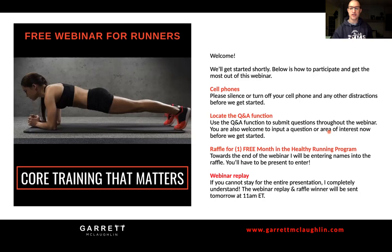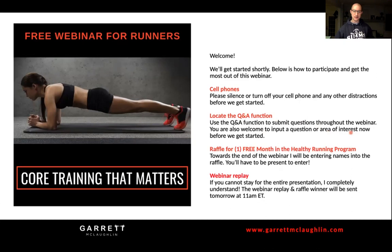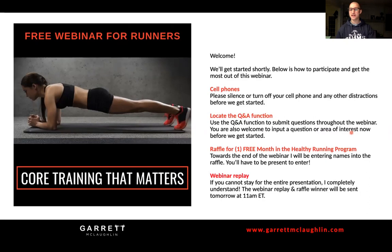My name is Garrett McLaughlin. We have a pretty small group tonight, about 25 people on here and a lot of regulars. Welcome back to those of you who have worked with or watched my webinars in the past. Before we get started, do me a favor - silence any technology around you, cell phones, TVs. There are a lot of little details I want to make sure you fully understand and learn how to implement in your program.